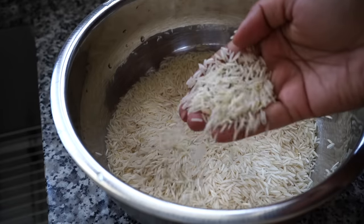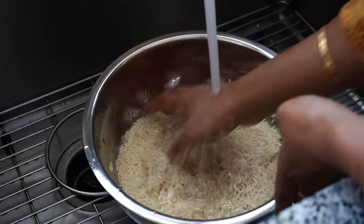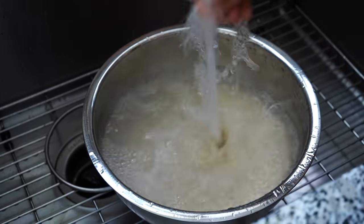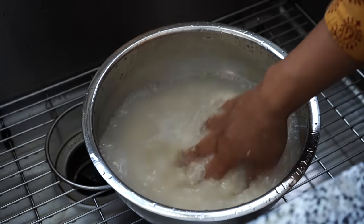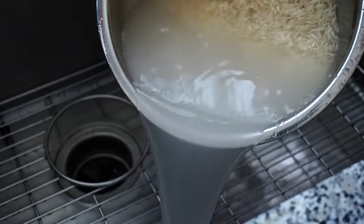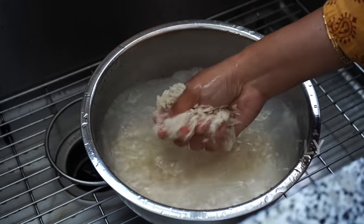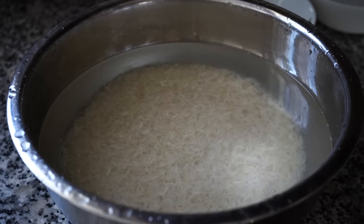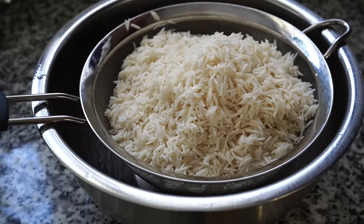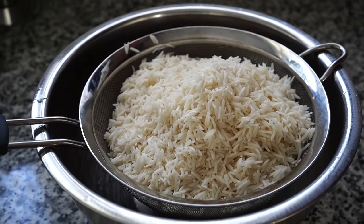Next, coming to the rice. You need good quality basmati rice. Rinse the rice several times until the water runs clear — I cannot stress enough how important it is to wash the rice to get rid of the surface starch. If you skip this step your rice will turn out sticky. When you see the water is clear, it's good. Soak the rice for 30 minutes and then drain all the water. Please set a timer for 30 minutes or else the rice grains may break when cooked.